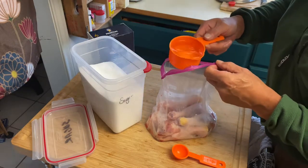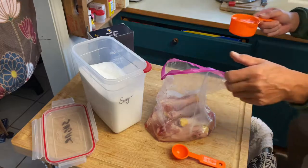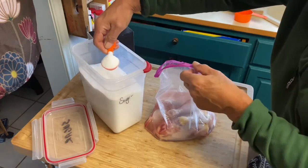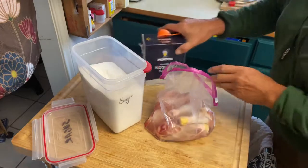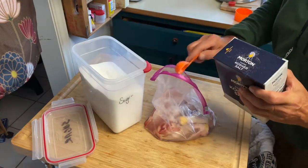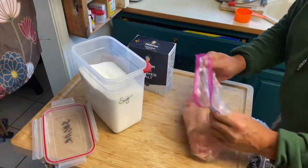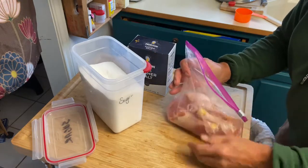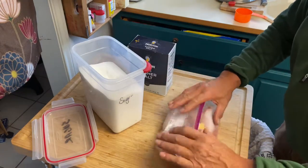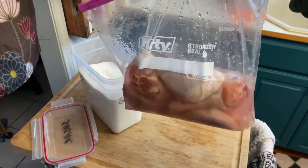For the brine, I'm just gonna add two cups of water — just tap water. This will help bring the temperature of the chicken up. Then we're gonna do a tablespoon of sugar and a tablespoon of salt. I'll just let that sit out at room temperature for about an hour, rinse it off, and then add my spices before we fry it.